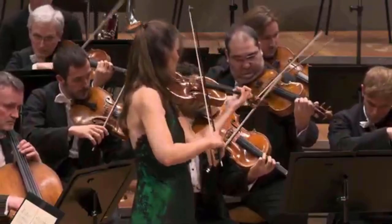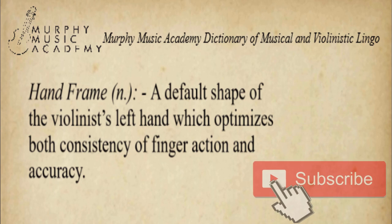The term hand frame refers to the default state of someone's left hand when they are playing basic passages. There can be good hand frame and bad hand frame, but for the purposes of this video, I'm just going to say hand frame to refer to the good version. If we look in the violinist's dictionary, hand frame is defined as a default shape of the violinist's left hand which optimizes both consistency of finger action and accuracy.